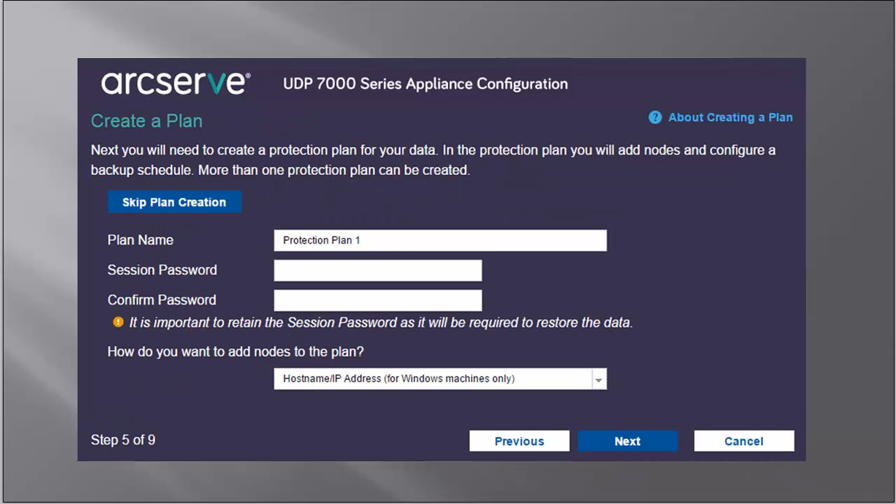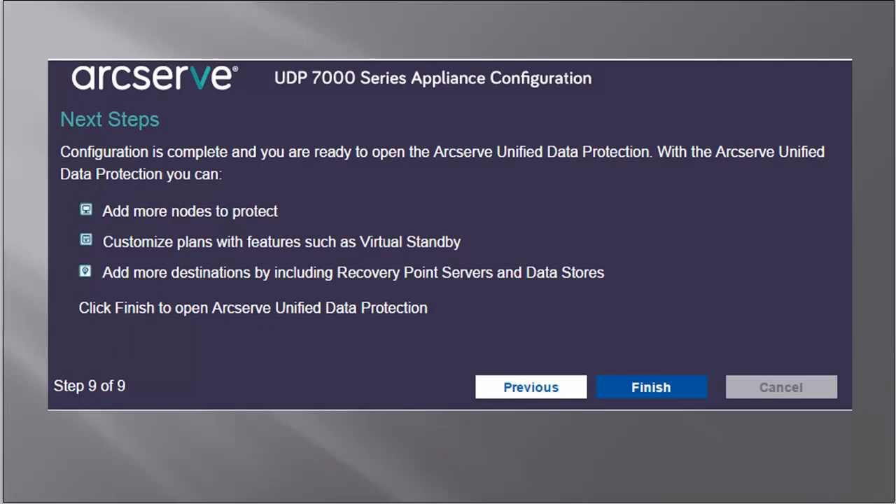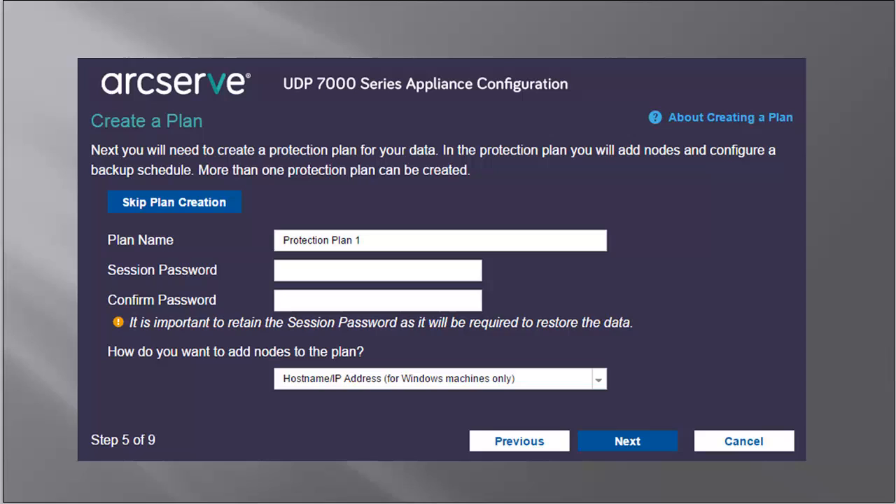The Create a Plan dialog opens. This screen lets you create a basic plan from where you can specify the nodes that you want to protect in the backup schedule. If you do not want to create a plan through the wizard at this time, you can click the Skip Plan Creation button, and you will be sent to the last dialog of the wizard, which is the Next Steps dialog. But for this video, let's assume that we want to create a plan through the wizard. So back on the Create a Plan dialog, you would specify the plan name, session password, and then confirm the password. Then you would have to specify the method on how you would want to add the nodes to the plan.